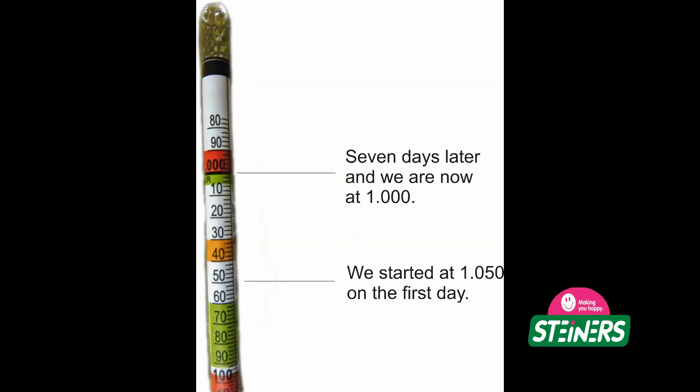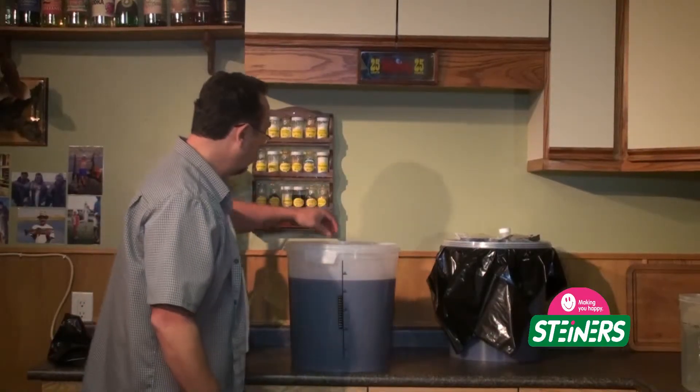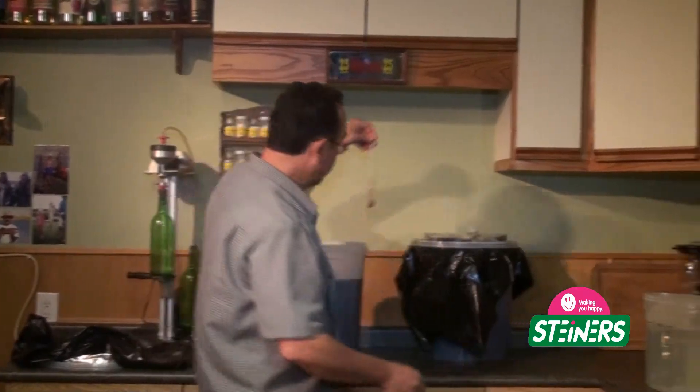To help clarify, let's take a look at our diagram again. We started at 1.050 on the first day. Seven days later, we are floating down at 1.000. So we are ready to go.